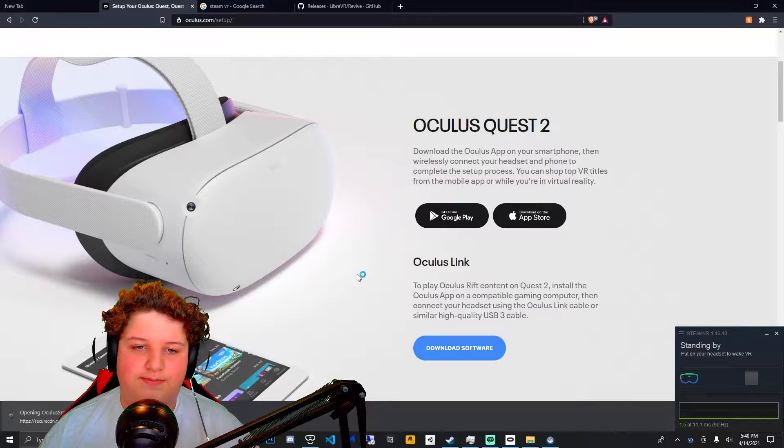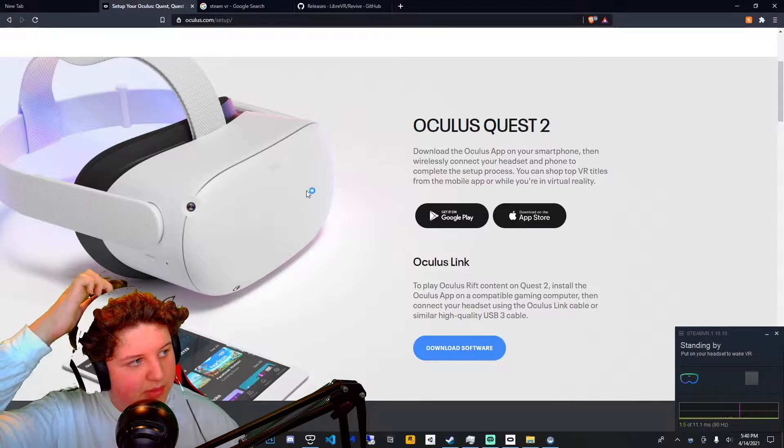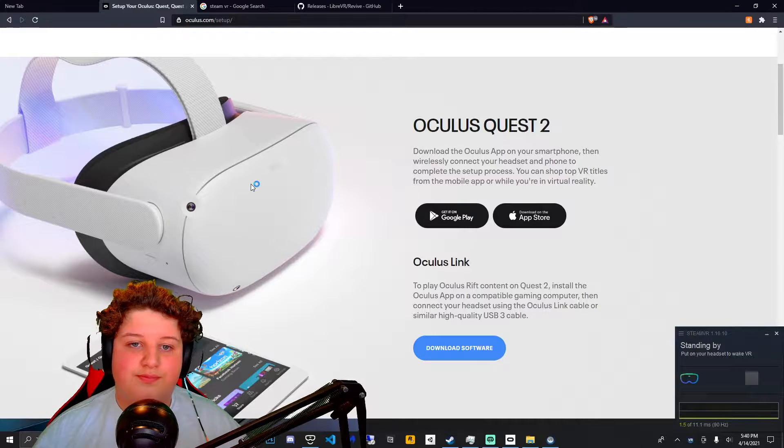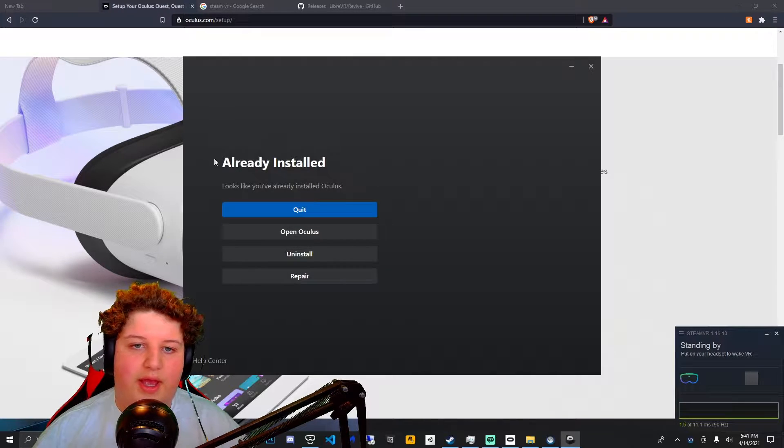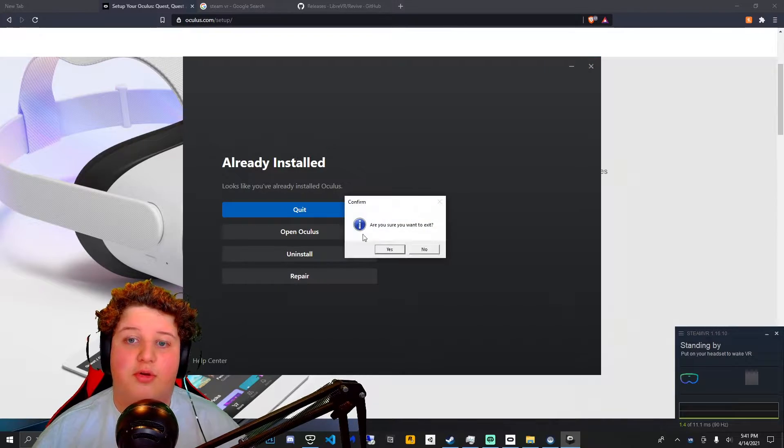Then open that up, press yes, give it permissions, and wait for it. I've already installed it so I get this screen, but basically you just want to install the app.